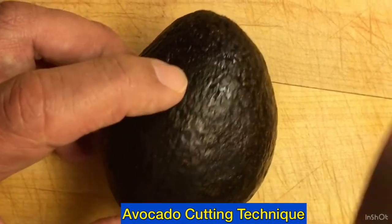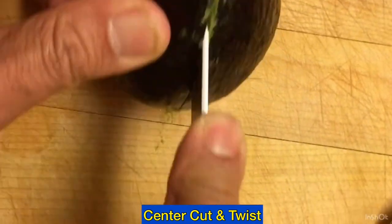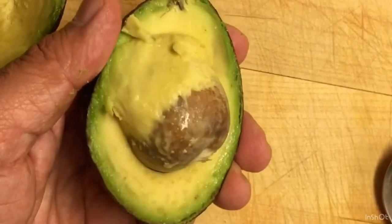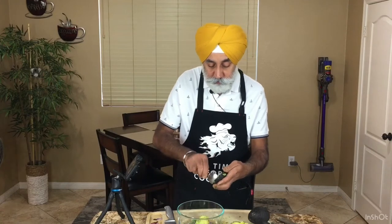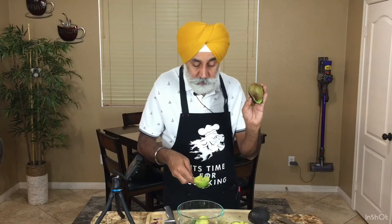Now we're going to cut the avocado. The technique is to cut it across from the very center and then give it a twist. This one has come out really nice — it's green and not overripe. To remove the seed, insert the knife into it and twist it out. Then use a thin spoon to scoop the whole flesh out of the skin — see how easily it comes out.